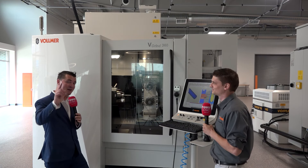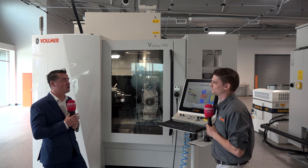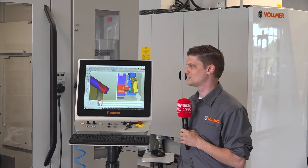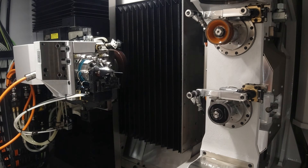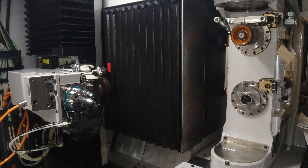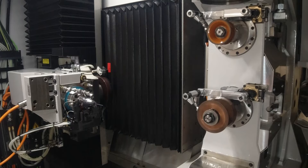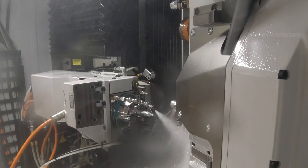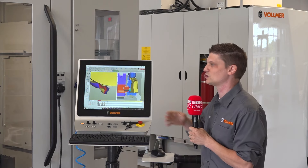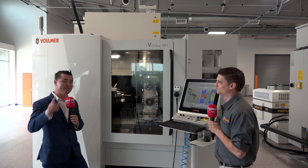That hands-on background must be really beneficial to anyone who calls with a question. Absolutely — as an application engineer, every day is something different. But when you've actually been out there grinding tools, you see more problems firsthand: maybe you don't have the right wheel, maybe the setup is off. You learn to make things work however you can. So you can advise customers: have you thought about trying this wheel instead of that one? Those are things you only learn from experience when you're knee-deep in it.